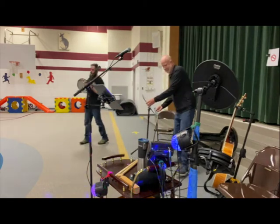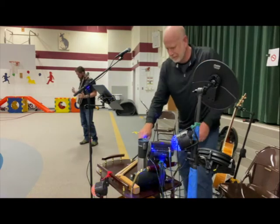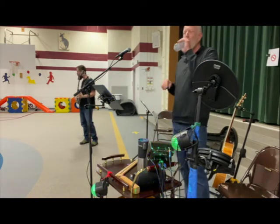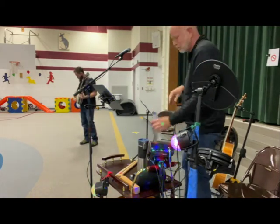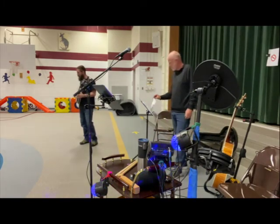So I play the banjo. It has five strings on it. It's kind of like a guitar and a drum. It's got a drum head, but it's got strings like a guitar. And it's got that bright twang sound.